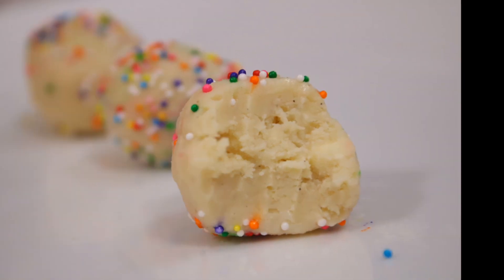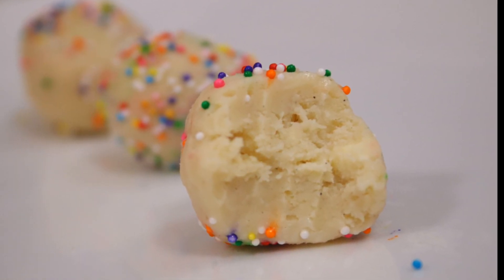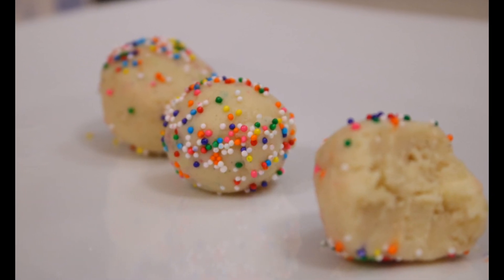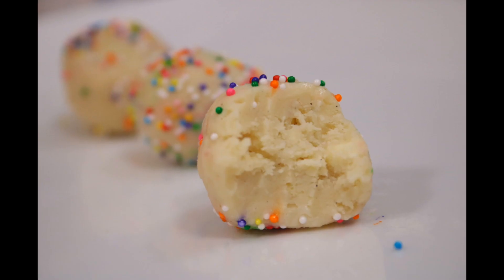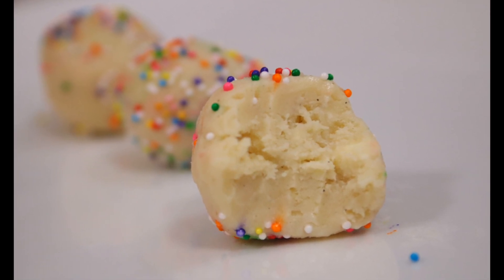And that's it — perfect little barfy truffles. I like to keep them in the fridge and just leave them out when I'm ready to serve them. It takes no time to put together. It is going to be the easiest barfy you can put together — no sugar syrup, none of that. It's not a traditional barfy recipe, but it is a good easy one. I hope you guys enjoy. All the amounts are in the description box. I'll see you guys later.